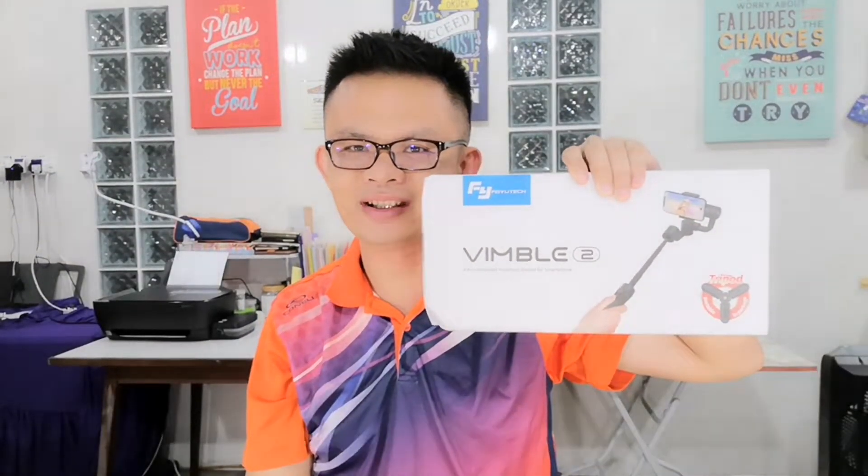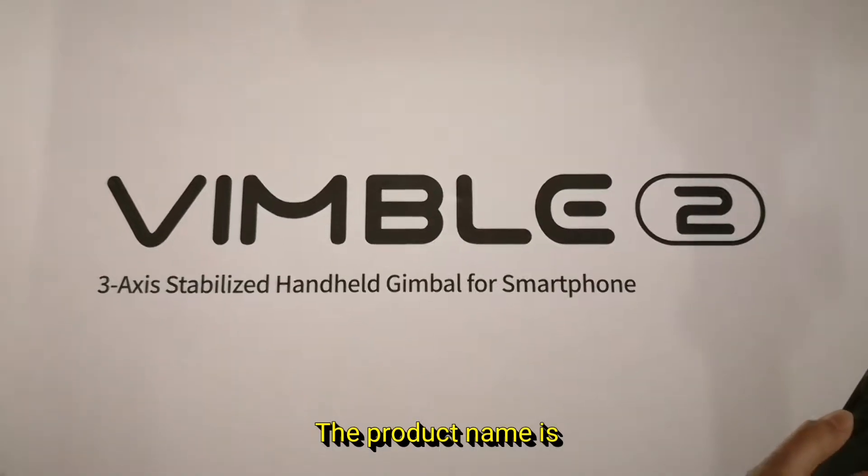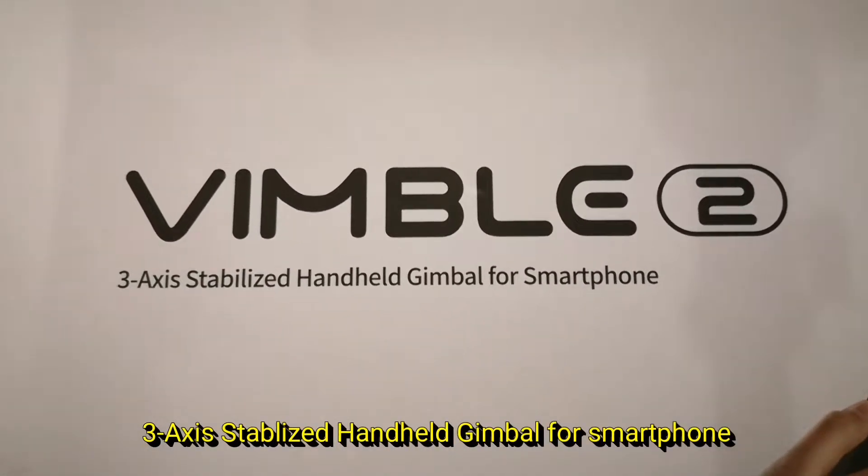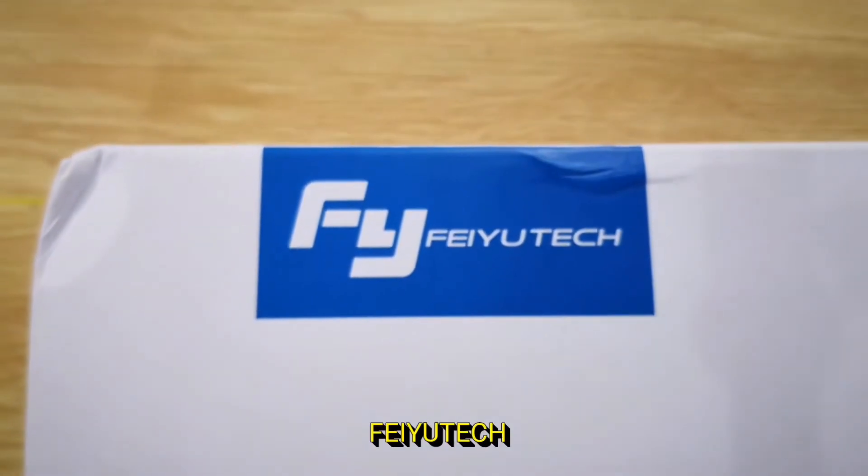This is the gimbal that I bought. The product name is Vimbo 2, 3-Axis Stabilized Handheld Gimbal for Smartphone by Feiyu Tech.